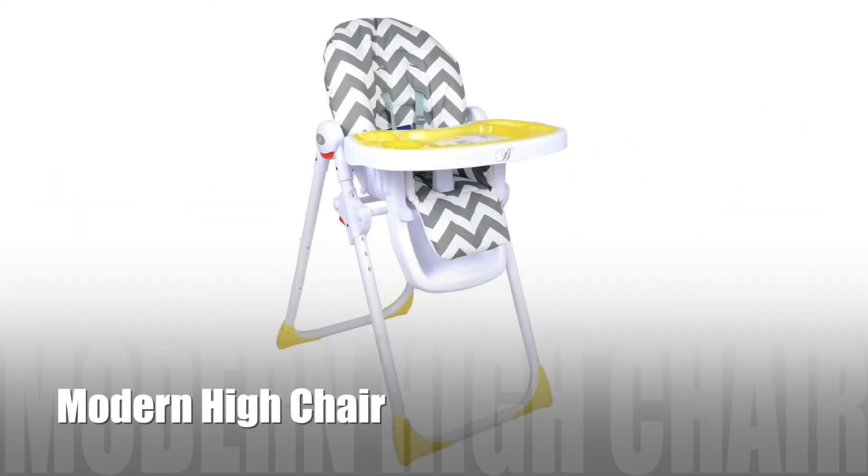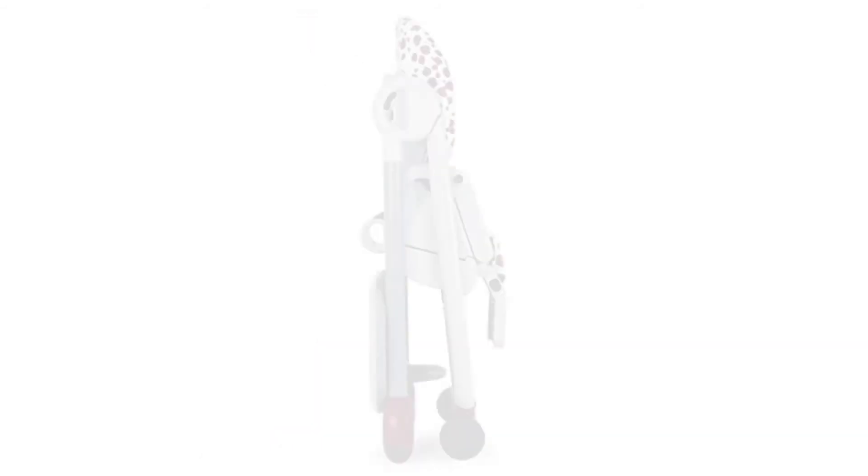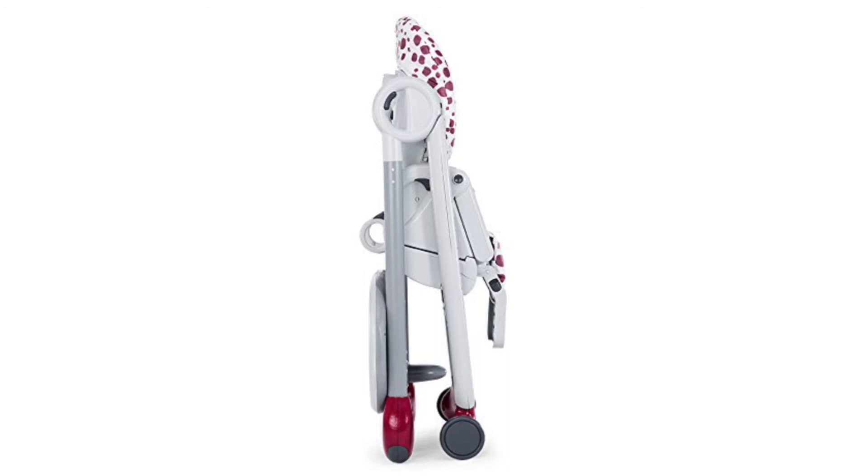Next, we have the modern high chair. This is one of the more popular high chairs that parents go for nowadays. It is lightweight, easy to set up, and can be folded away when not needed.